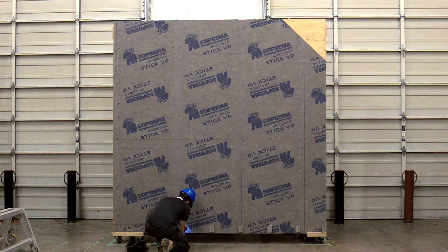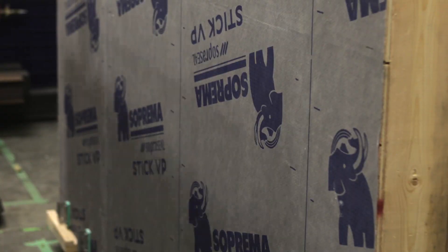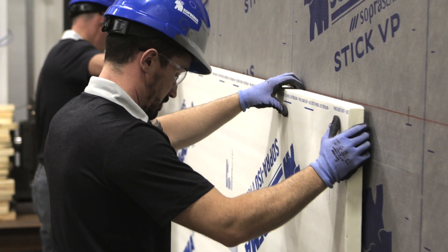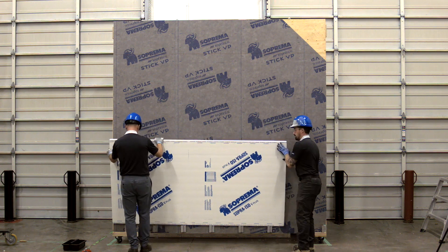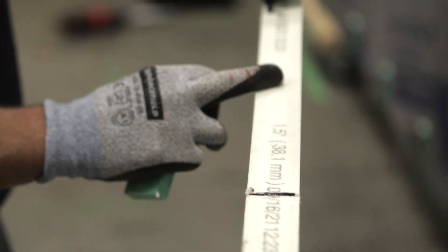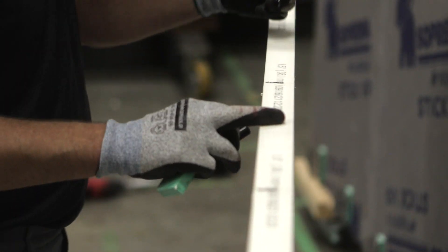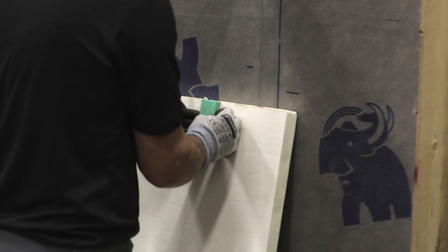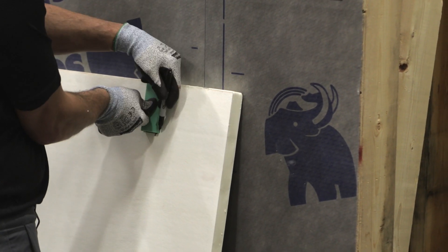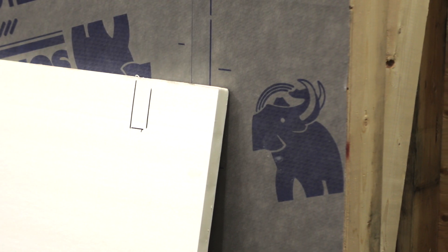Once the installation of the first row of clips is completed, place the insulation on top of the clips and push it down to mark the insulation where the clips are. Turn the panel upside down and locate the marks on the edge. Highlight them with a marker as needed. We suggest using one of the insulated pads from the clips as a reference to identify the piece of insulation that needs to be removed so your insulation panel can fit tight around the clips.